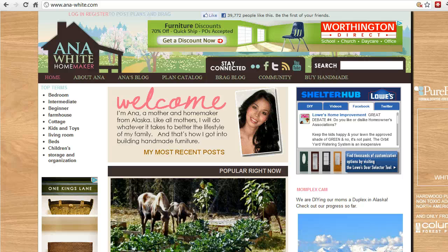What a great site this is. Anna White is the owner of the site, obviously. She's a homeowner and a homemaker, a mother, lives in the middle of nowhere in Alaska, and loves to build furniture. What she's especially good at is taking popular furniture designs from places like Crate and Barrel, West Elm, and other high-end furniture retailers, and duplicating those plans using simple-to-use tools, readily available materials, and easy-to-follow instructions — almost down to the nut and bolt — so that the average homeowner and woodworker can make their own furniture.